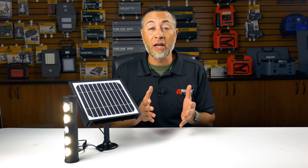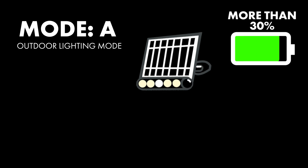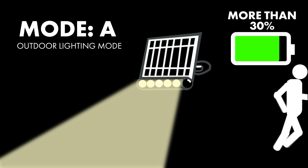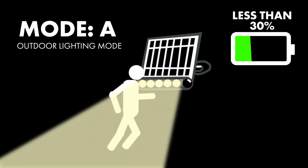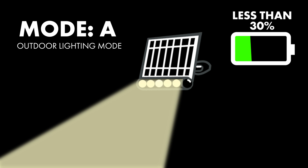This light features two different lighting modes: Mode A, the outdoor lighting mode, and Mode B, the indoor lighting mode. In Mode A, when the battery charges 30% or more, a thousand lumens will be provided when motion is detected. After 20 seconds of no motion, the light will dim down to 50 lumens. When the battery charges less than 30%, the light will still provide a thousand lumens when motion is detected, but after 20 seconds of no motion, the light will dim completely.